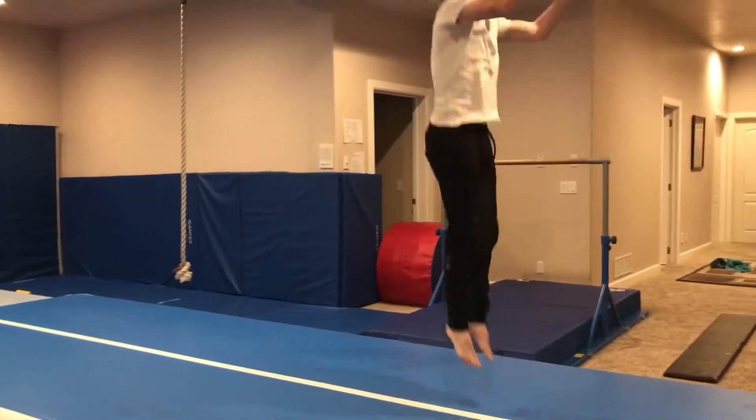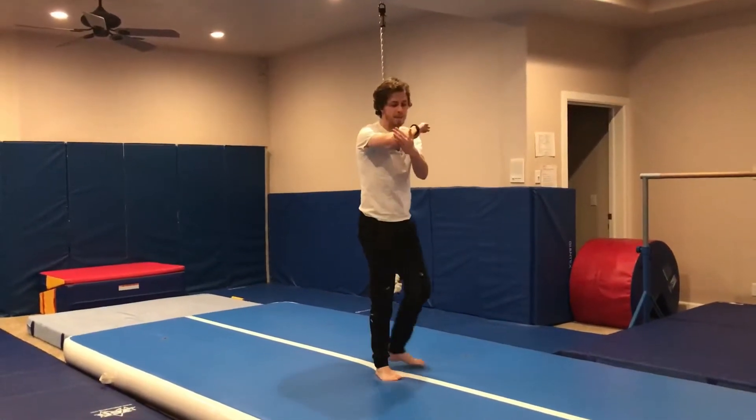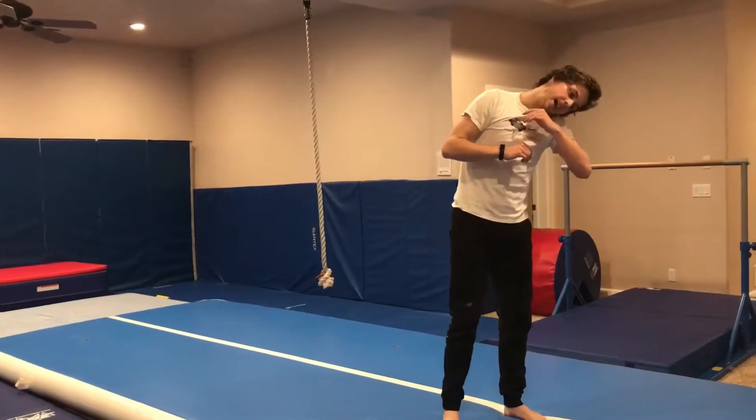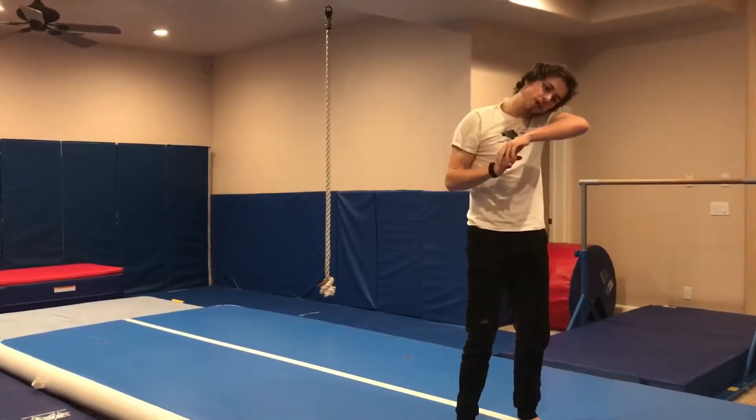Eventually you can start doing jumps — up and over — always making sure to keep the weight on your forearm and shoulder and keeping your head to the opposite side. Practice both sides; you'll never know which way you'll have to roll. And that's the backwards roll.